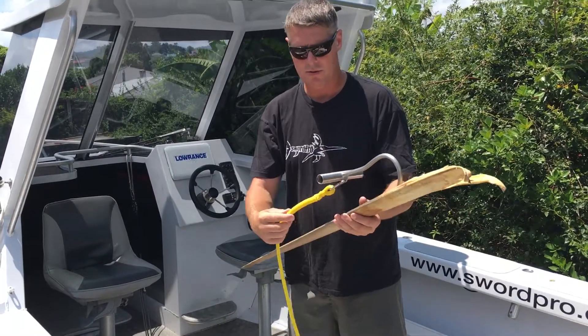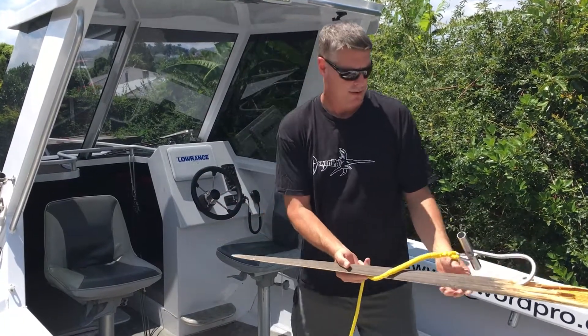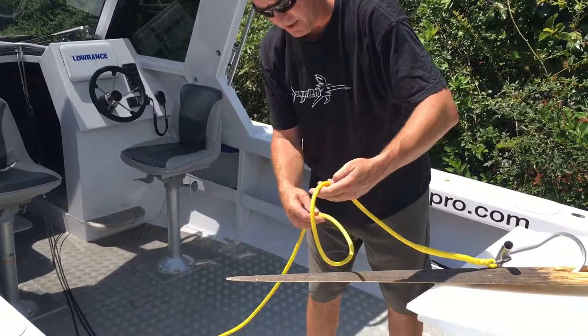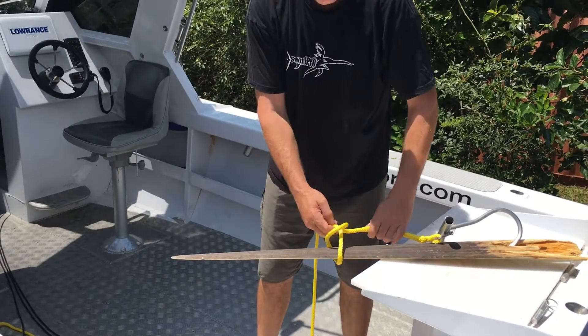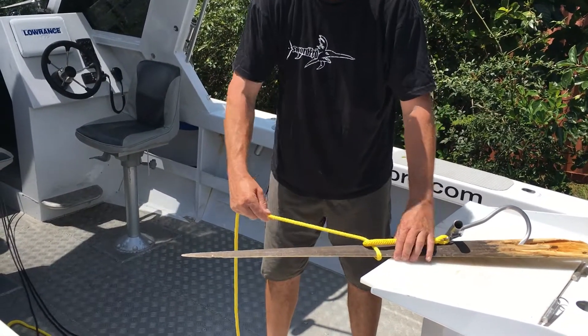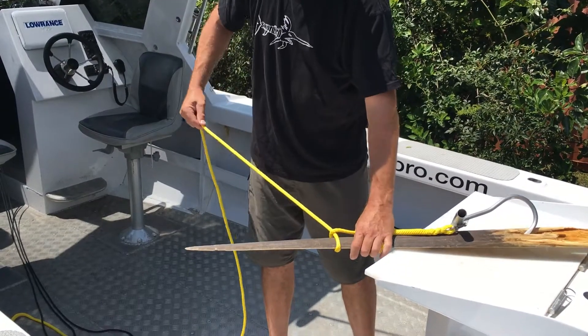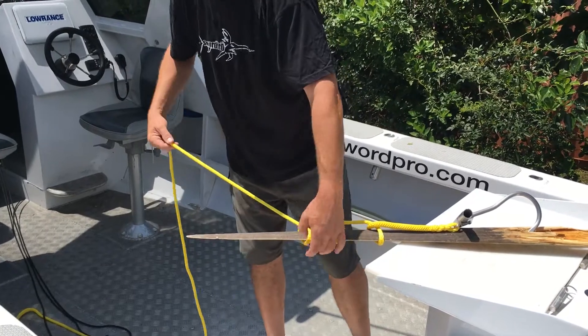The whole idea with the meat hook and the rope is that you basically create loops. We've got the meat hook in this fish, so what you do is create loops around the bill — just a simple half-inch wrap like this. You do this two or three times, and it can't come off. I usually do about two or three. So you've basically bill-wrapped it.